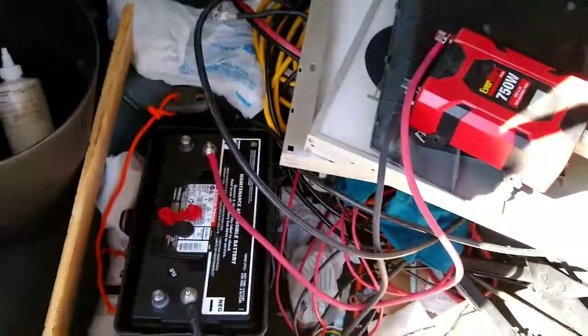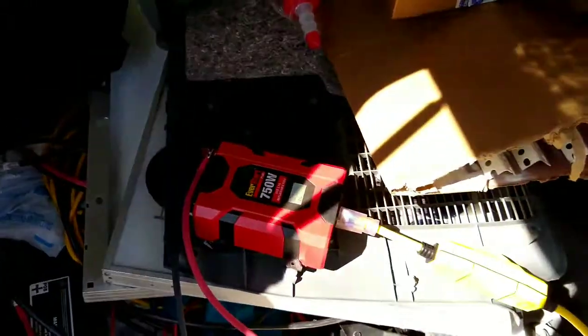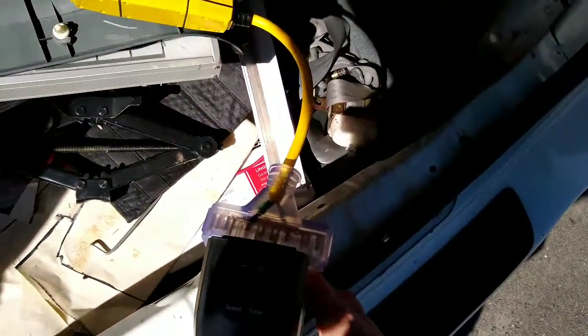I'm just doing an equipment check. I got one of the batteries I'm going to have in here, the inverter I already owned, a ground fault interrupter, and this handy heater.